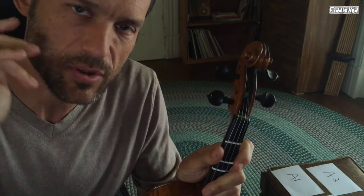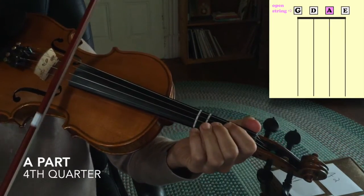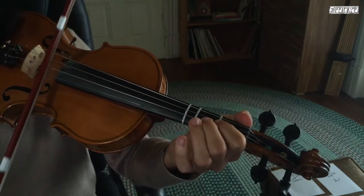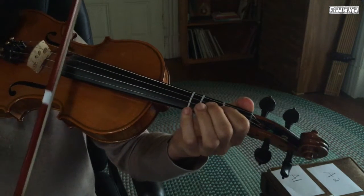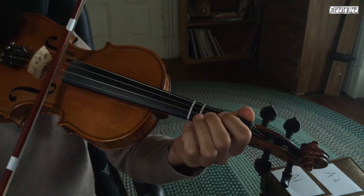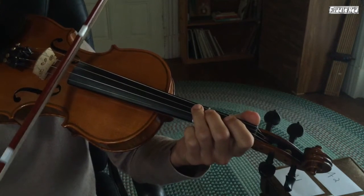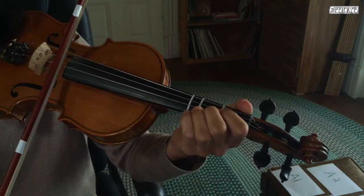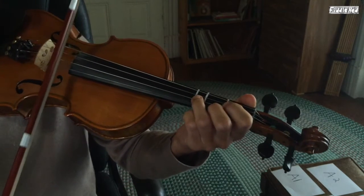That's the second quarter. We do that once, but it's also the third quarter of the tune. Now we'll learn the fourth quarter of the A part. That is just low 2, 1, low 2, open A. And if you know a little bit of music terminology, that's also a triplet. We have a lot of triplets in this tune — at the beginning, in the second quarter with low 2, 1, open, and the fourth quarter is also a triplet.